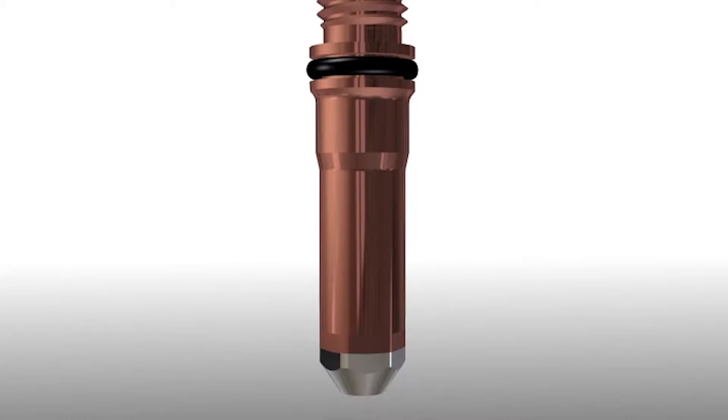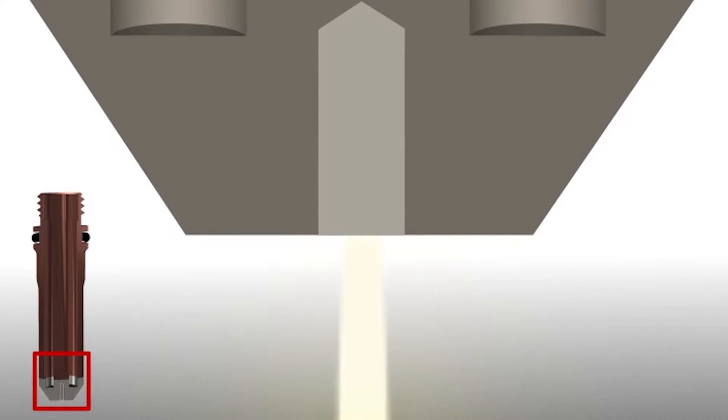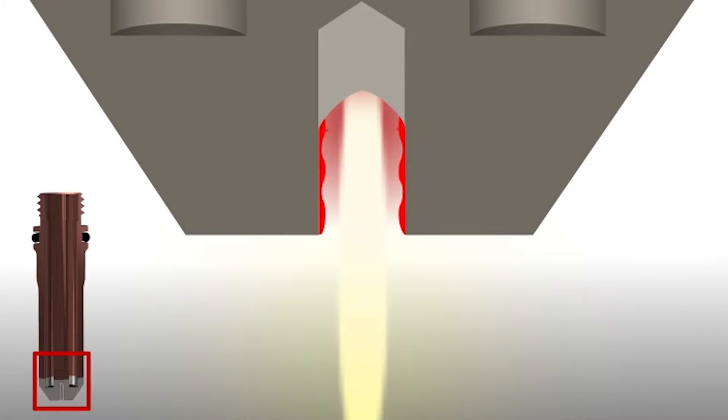With silver electrodes, a layer of silver oxide forms on the walls of the electrode as the hafnium wears. Unlike hafnium oxide, silver oxide works to remove heat from the electrode, preventing overheating and premature failure.